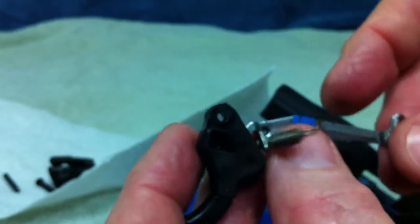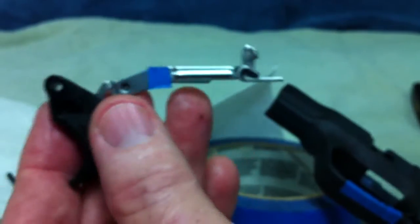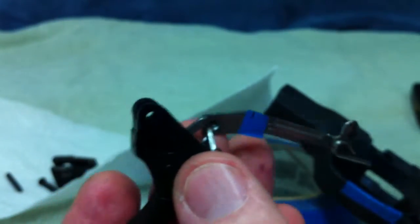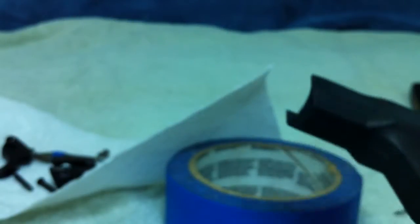So we have it apart. We have the sear assembly out and we have the trigger assembly out. That is it for this segment — got the gun taken apart.